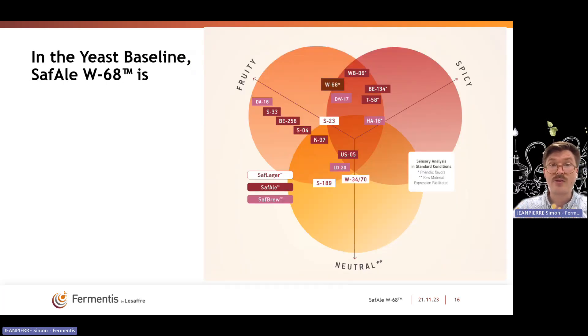If we were to plot this new strain in our baseline — which looks at all strains in standard wort under standard conditions comparing neutrality, spiciness, and fruitiness — W68 is plotted very near WB06, but more towards fruitiness and with less spiciness in comparison with WB06. More fruity, less spicy is really what you can expect with the new SAF Ale W68.